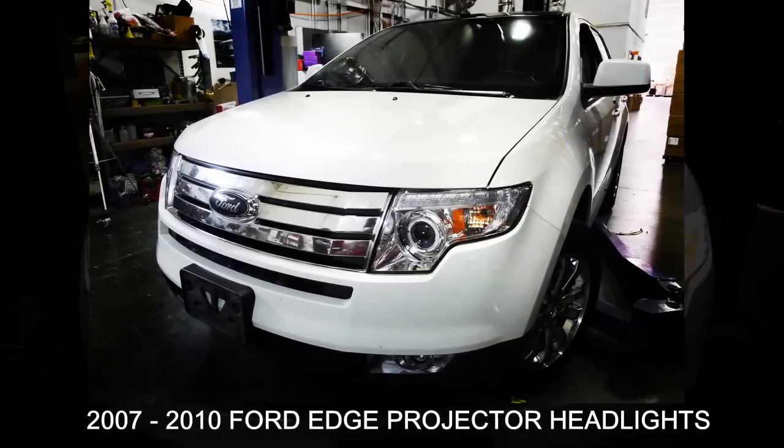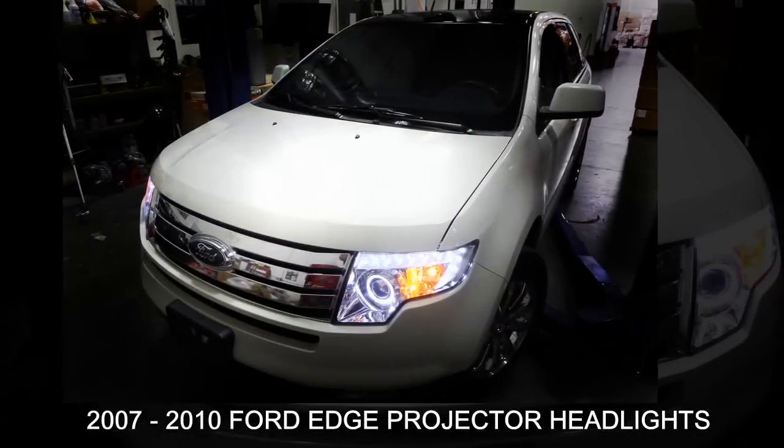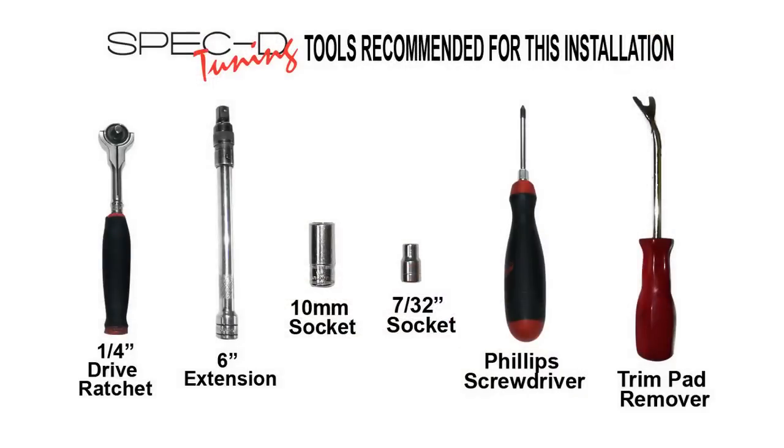In this video, we will show you how to install projector headlights on a 2007 to 2010 Ford Edge. Please make sure you have all the tools shown here before you proceed with the installation.